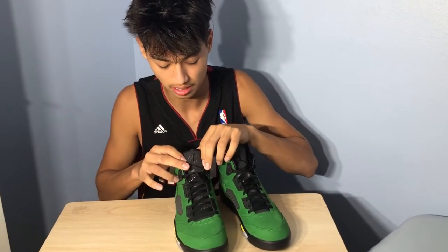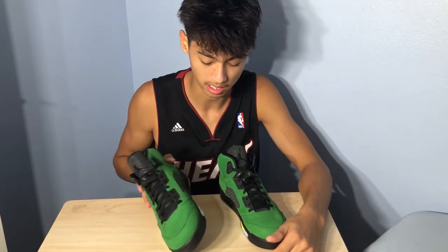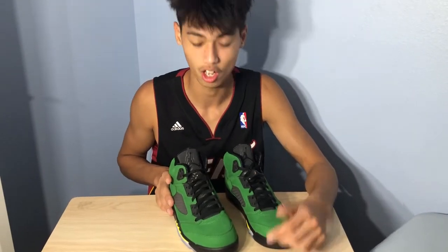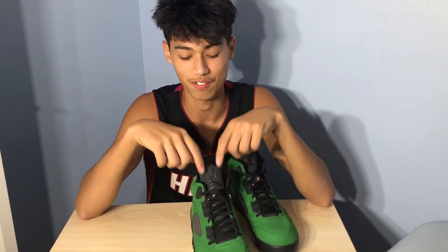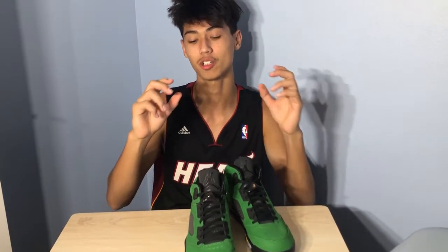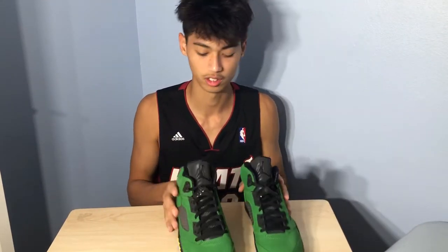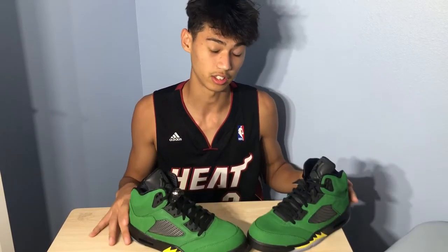Going back into the shoe — the tongue is 3M. It's got the lace lock, black laces. Another fun fact: the Jordan 5 was also the first ever shoe to feature 3M. They made it 3M so that in the dunk contest, when they snap the photo, it will just pop out. Just thought you might want to know that.